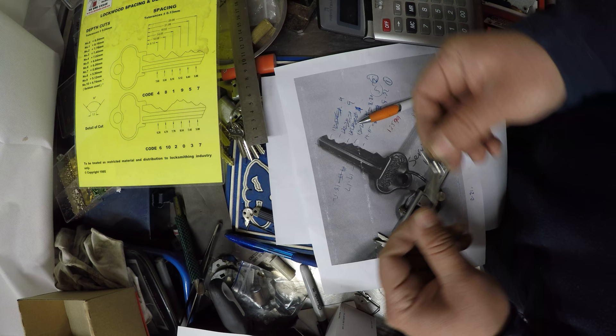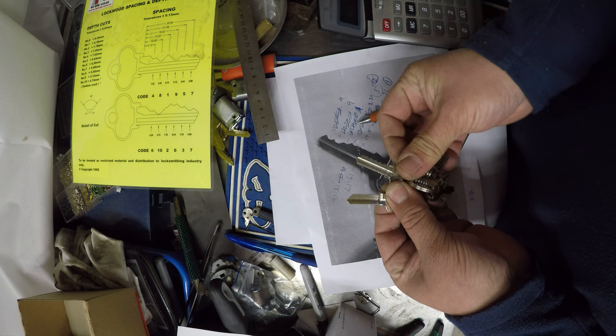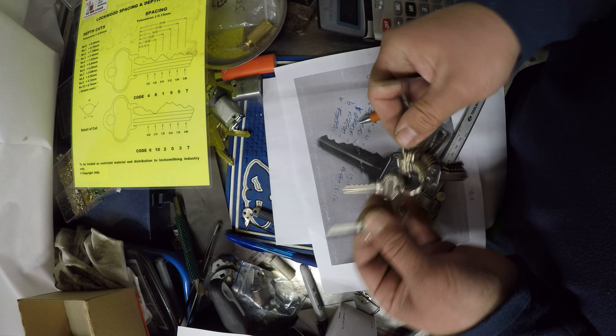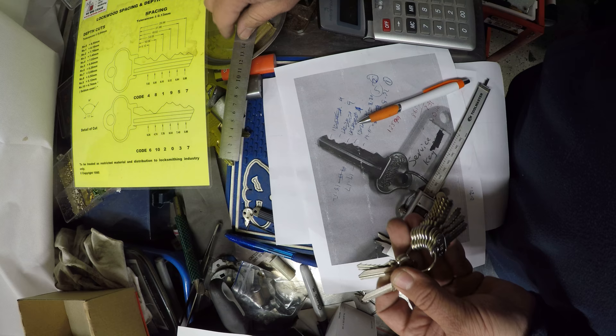So now we can go ahead and cut this key. We have two options — we have our key there, or we could use space and depth keys. What we'll do is put a 1 to start with in the key machine, then put a blank in there and duplicate just the first cut — the first valley. Then rotate our key over to the next one, which is a 2, go to the second position, duplicate it. Then go to the third one of a 5, duplicating each cut until we get to the ninth cut and all five cuts are on the key.